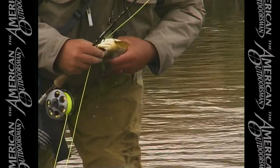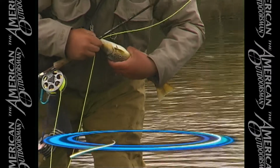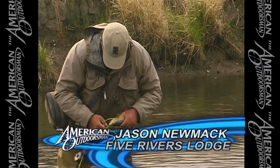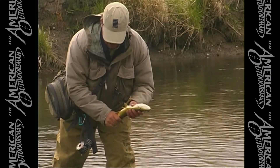I like to turn the fish upside down when I release them, because I was watching the Explorer Channel and they showed that they release sharks upside down because it hypnotizes the fish. As you can see, he's quite relaxed in my hands when he's upside down.